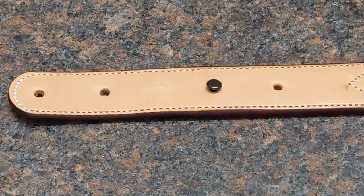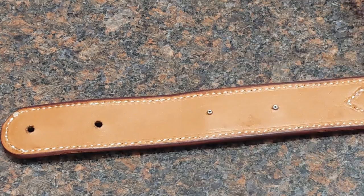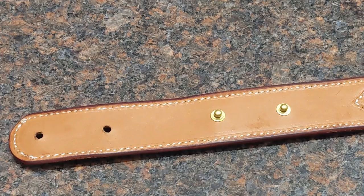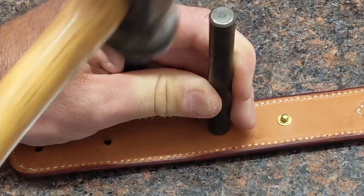I do them right there on my granite. I'm going to set my two studs in the holes, flip it over, and set the caps right on there. Then I'm going to take the setter from Ohio Travel Bag and just a cobbler's hammer and set that right on there.